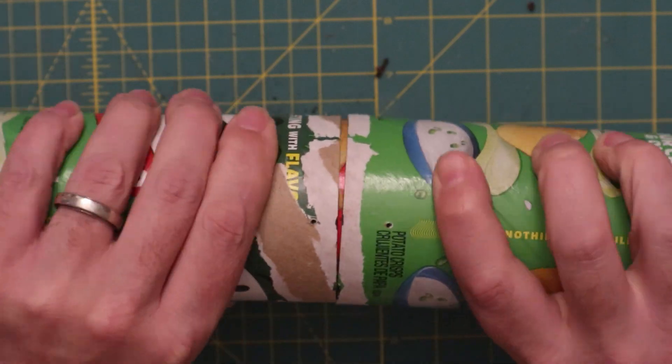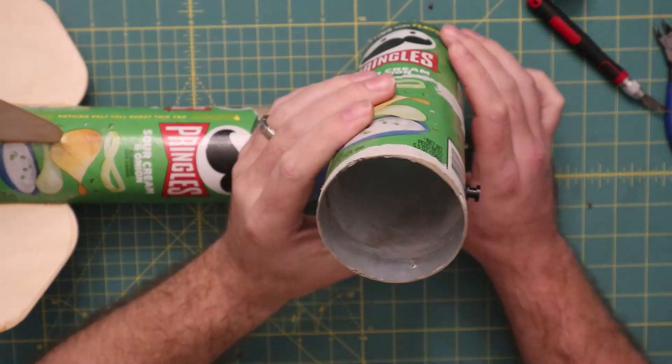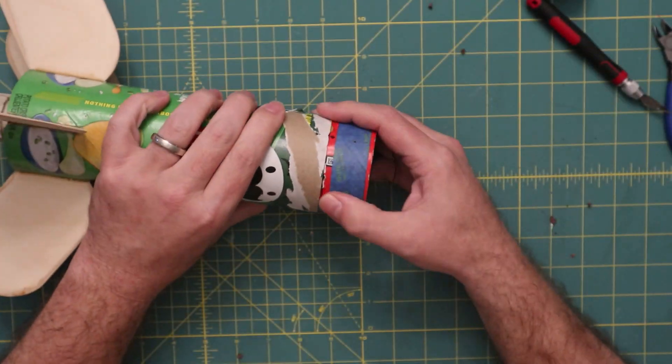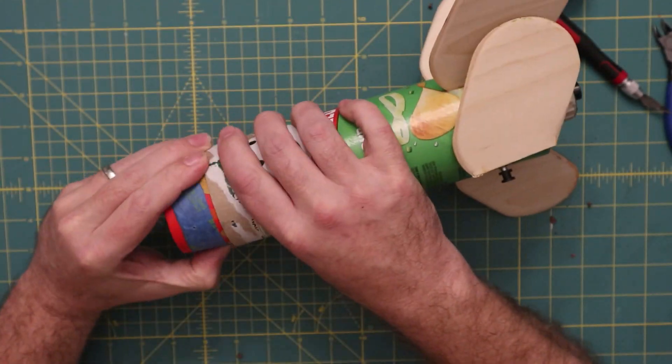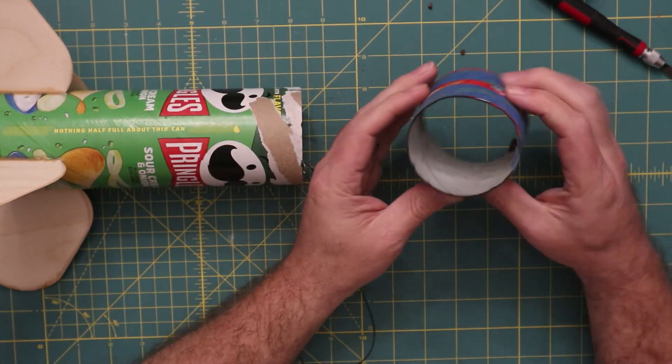The Pringles cans themselves actually held up remarkably well for taking two falls without an open parachute — or one without a parachute at all — so I can recommend those. The foiling in the middle also seems to have held up pretty well against the heat.